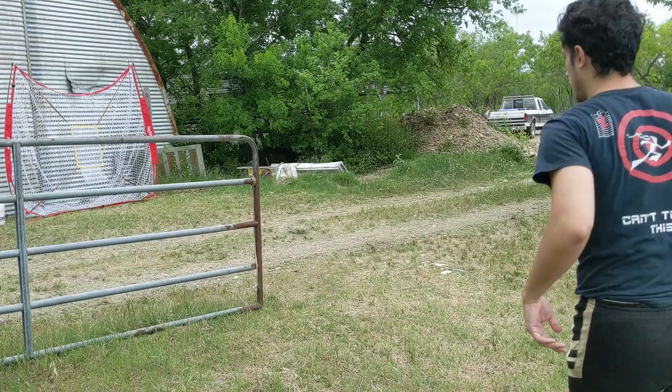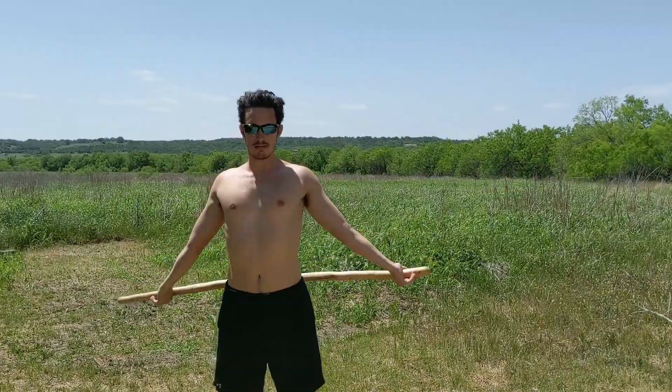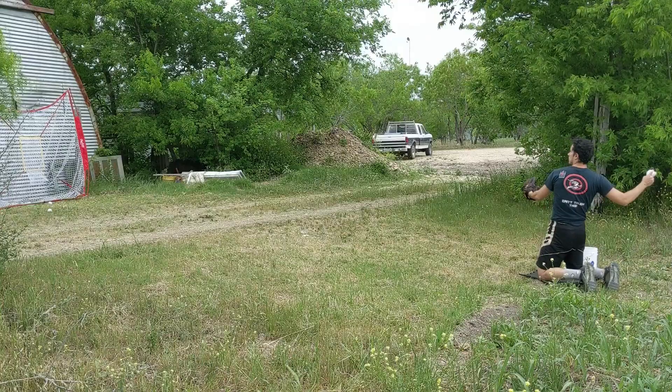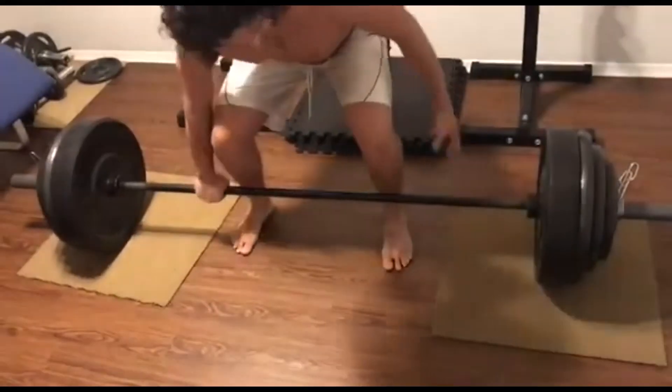The goal here is to see how much I improve in 100 hours of practice, but what counts as practice? I'm counting the time I spend setting up, warming up, doing dynamic stretching, doing resistance band work, throwing practice, and actual pitching practice.